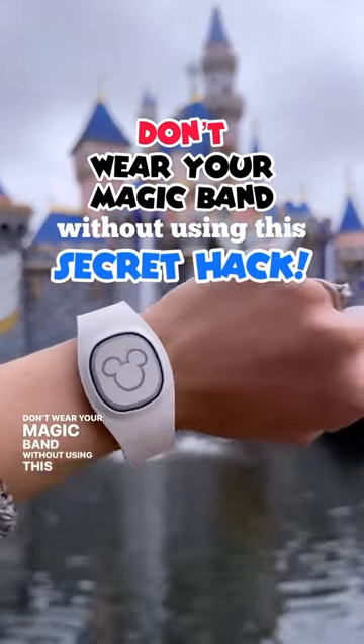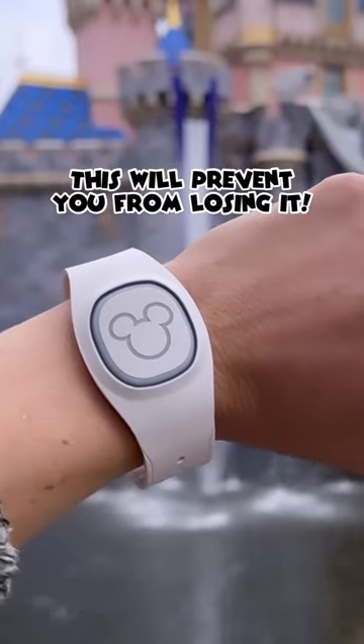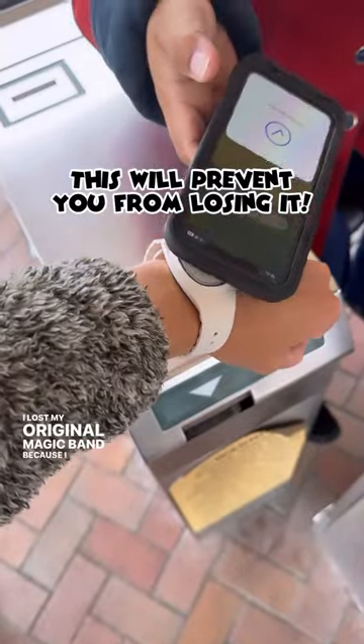Don't wear your magic band without using this secret hack. Trust me on this, I lost my original magic band because I didn't do this.